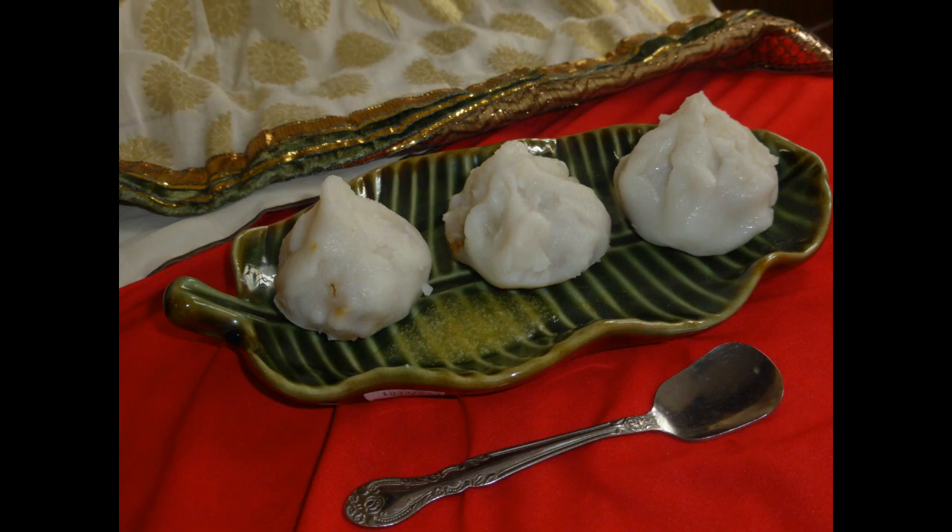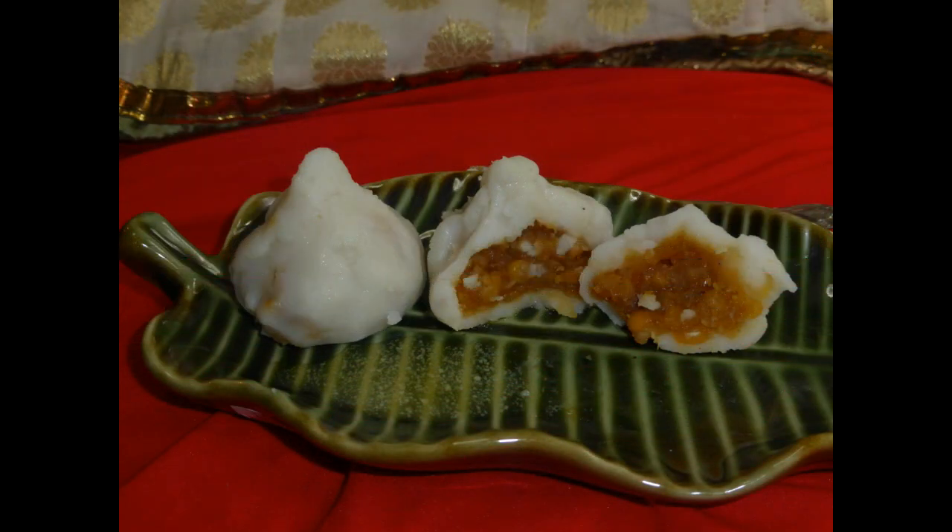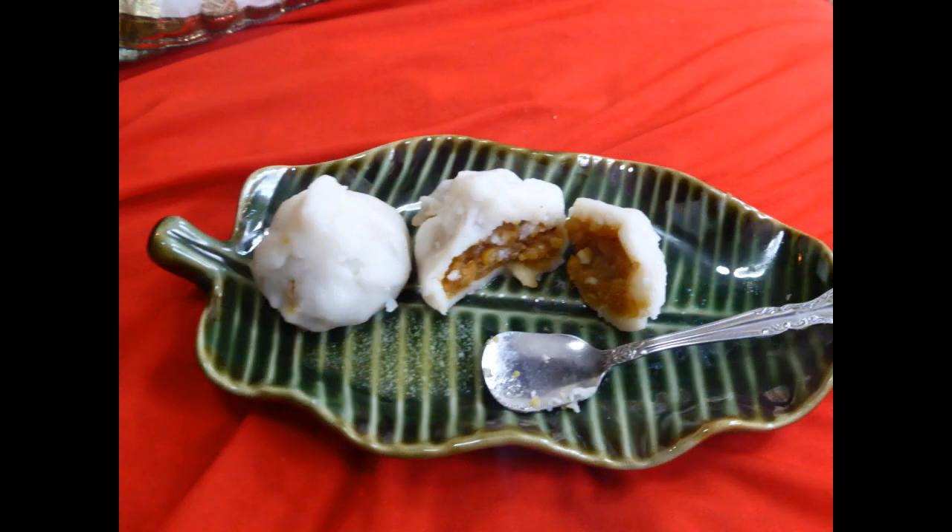Hello friends, this is Deepa, welcome back. Today's recipe is chana dal stuffed modak, which is a special recipe for Ganesh Chaturthi. This modak is made with rice flour along with chana dal and jangri stuffing, steamed cooked to perfection. It is served as a prasad during Ganesh Chaturthi to Lord Ganesha to seek his blessings. Let me show you how to make this.